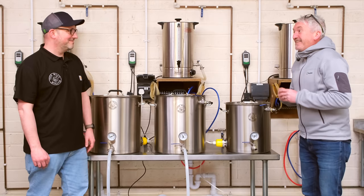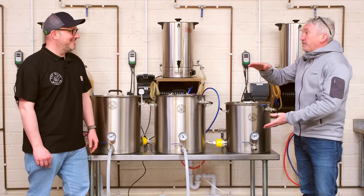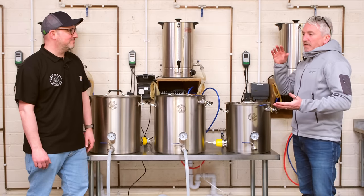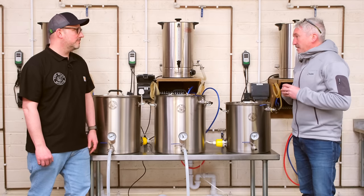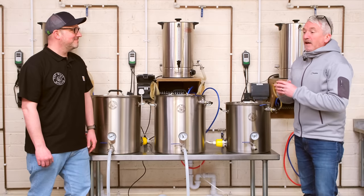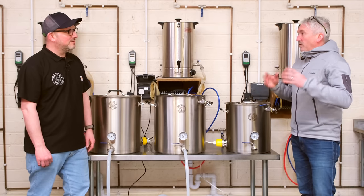I stayed brewing in the kitchen, which was a disaster zone. However, I did move into having a purpose boiler — a Burco nappy boiler, actually perfect for the job. So I was using that single vessel to boil up malt extract, then I purchased a second one off eBay, and I made myself a mash tun out of a picnic cooler.